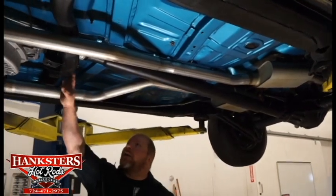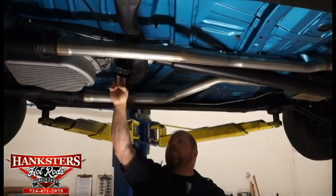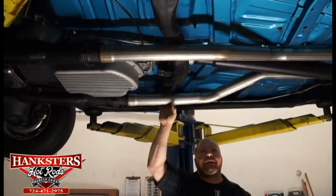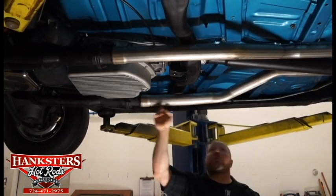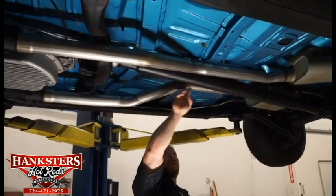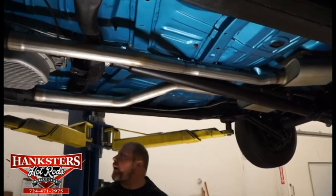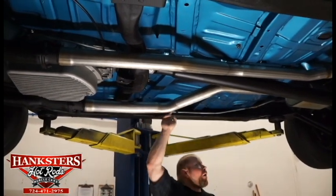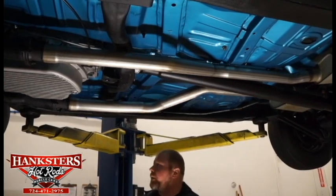The transmission mount looks to be in good shape, and the urethane bushing back here to support the tail shaft is in good condition too. The exhaust, all the way from the long tube headers all the way back, is tucked in real nice and tight to the floor and towards the drive shaft, keeping everything out of the way. Looks to have all new fuel line too — no issues with any kind of corrosion.